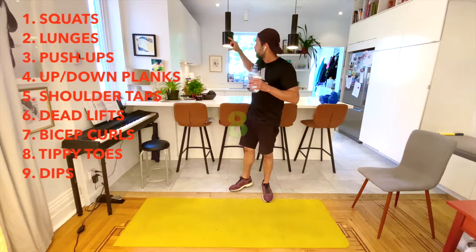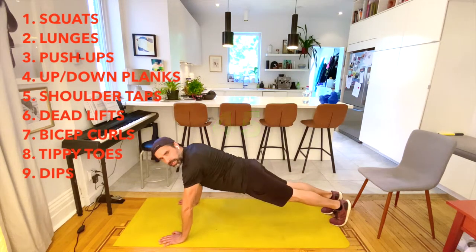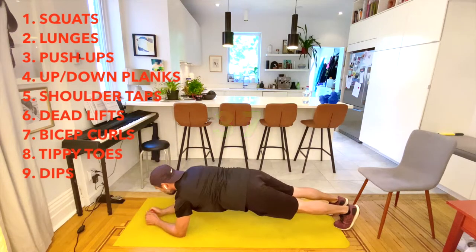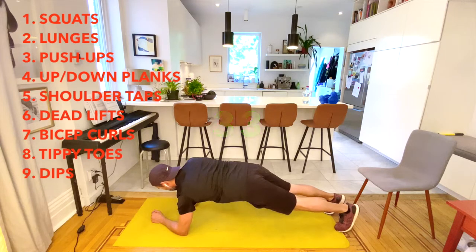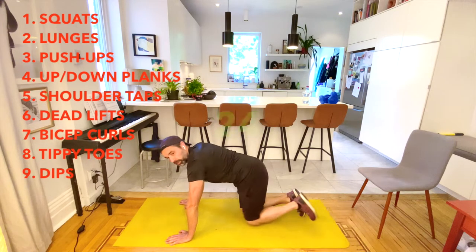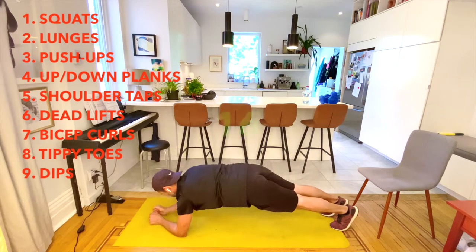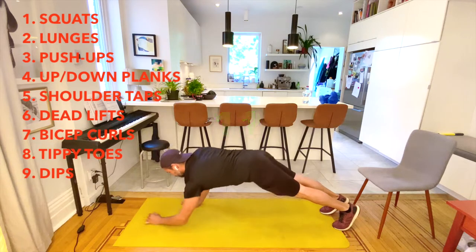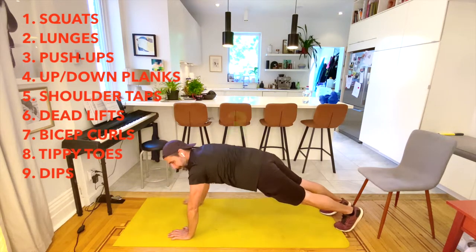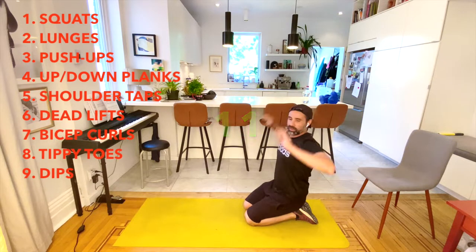Next up is the up-down plank — it looks like our middle exercises are all core-focused. The up-down plank goes: down, down, up, up. I like to alternate which arm I go up and down with. I'll take a little break, then continue. After this we go straight into shoulder taps so I'll stay down on the floor.